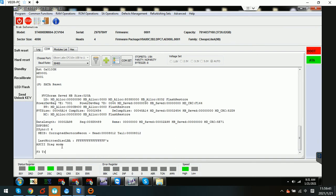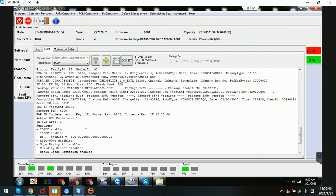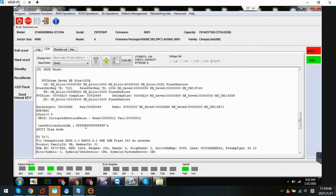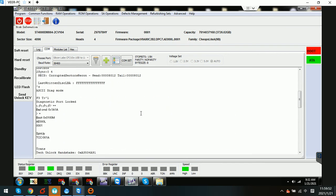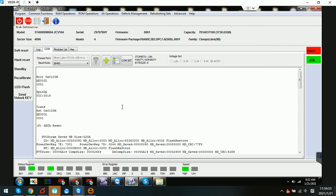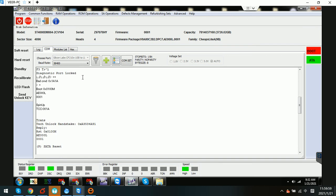Now we can enter the F3T prompt using Control L. We can check the hard drive family ID information. Before we write the unlock ROM, if we use Control L we can find in the COM terminal that this is a diagnostic port locked state.